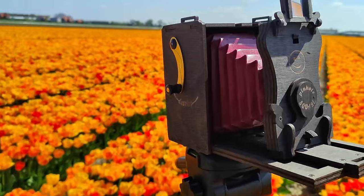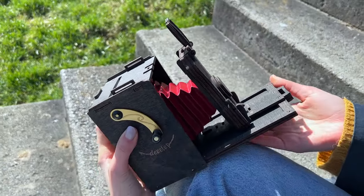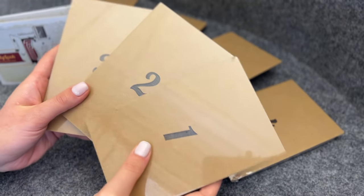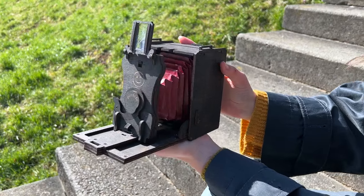We love the charm of vintage bellows cameras, and we've designed a DIY square-format camera kit that's a joy to assemble and use. The kit contains all components required for construction, and one screwdriver is all you need to build your own vintage pinhole camera.